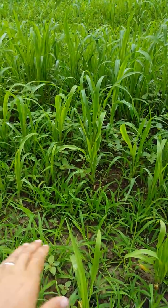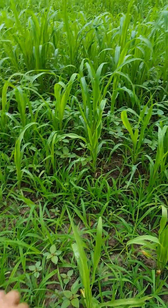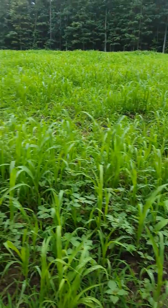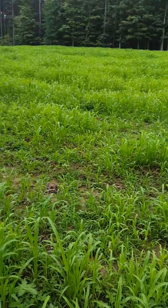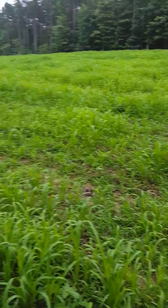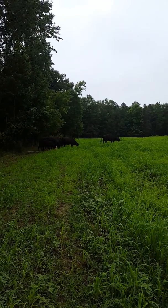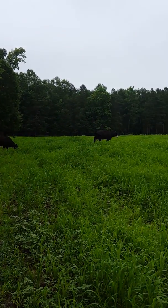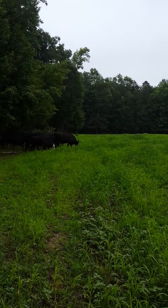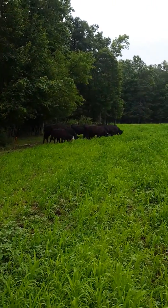You can see it here. It didn't come in real thick, but it's growing better here than some of the other places. We're testing this — it's the first time we've let the cows on any of the millet — so we're seeing what they do to it, how quick it'll come back after they mow it down, how much they like it. And they seem to like it already.